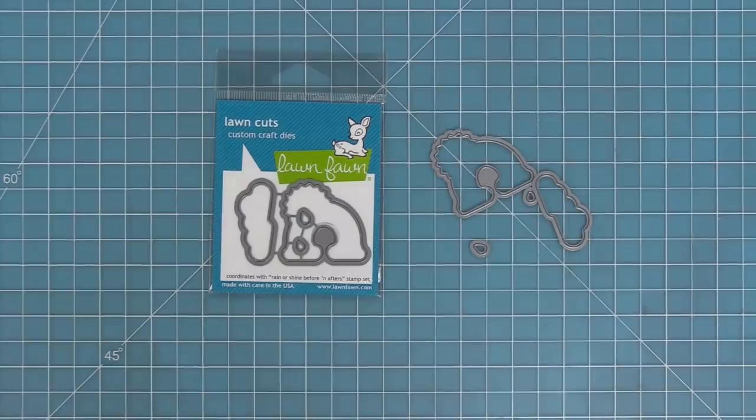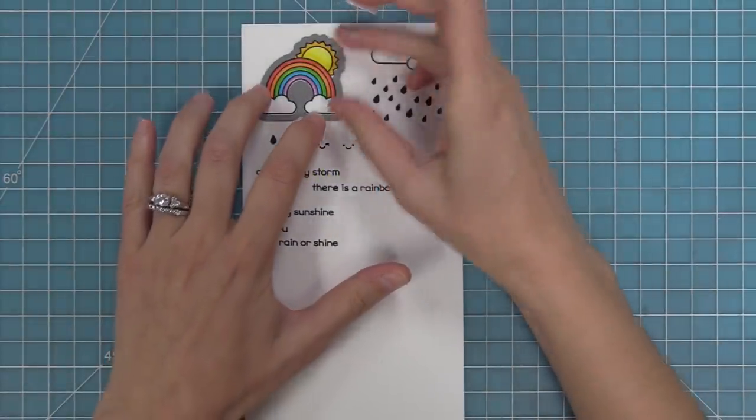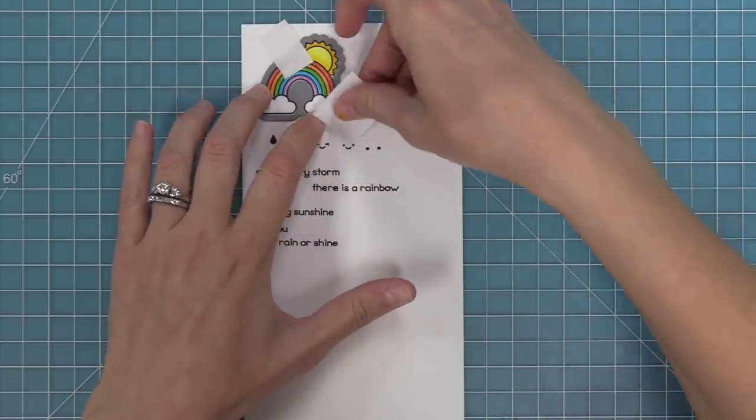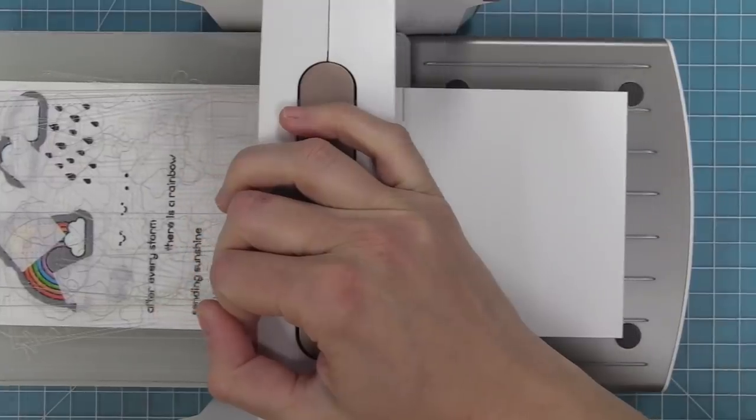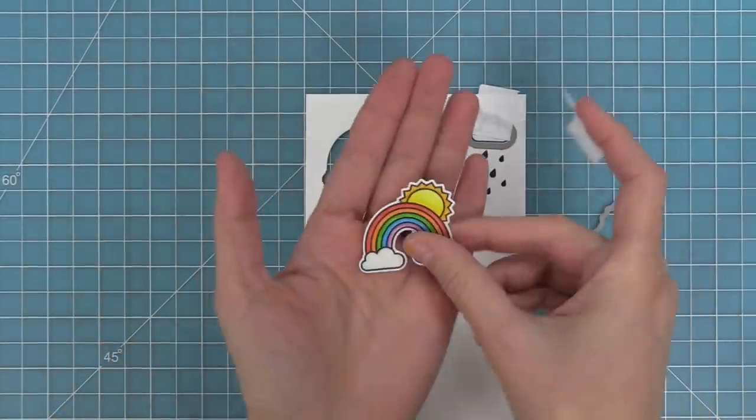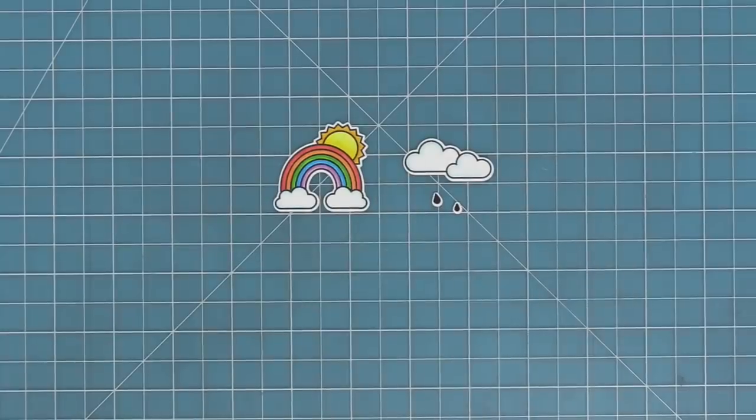Here are the coordinating dies, which you can bend apart at the tabs or use your wire snips to separate. We're going to take those dies and line them up with our stamped images, hold them in place with some low-tack tape — I'm using post-it note tape here — run it through the die cut machine, and we're going to have perfectly cut out images. Look how cute that little sun is! My 80s heart just loves these guys so much.